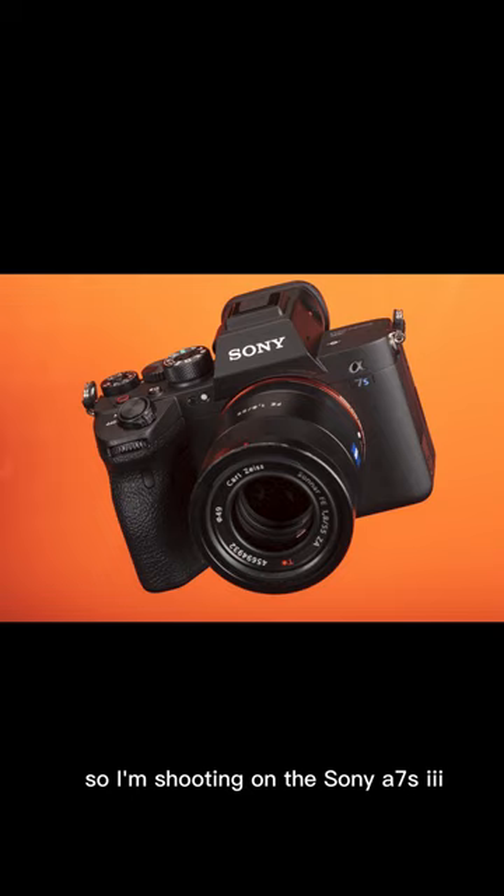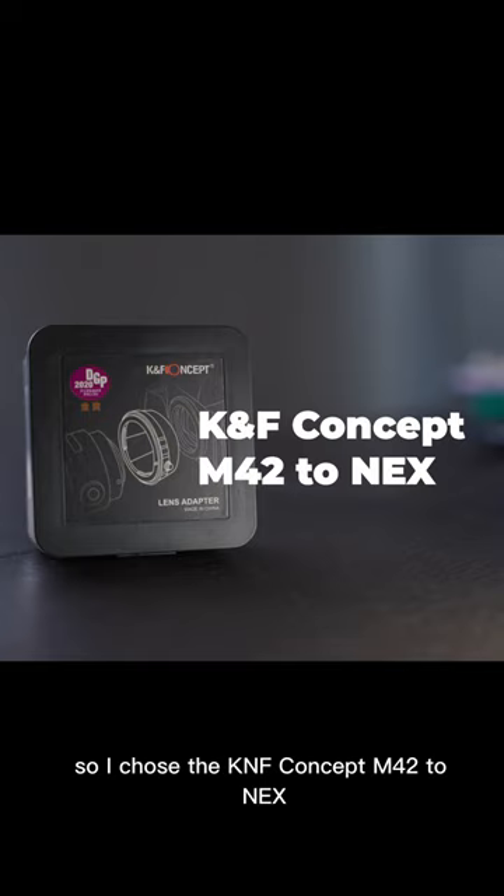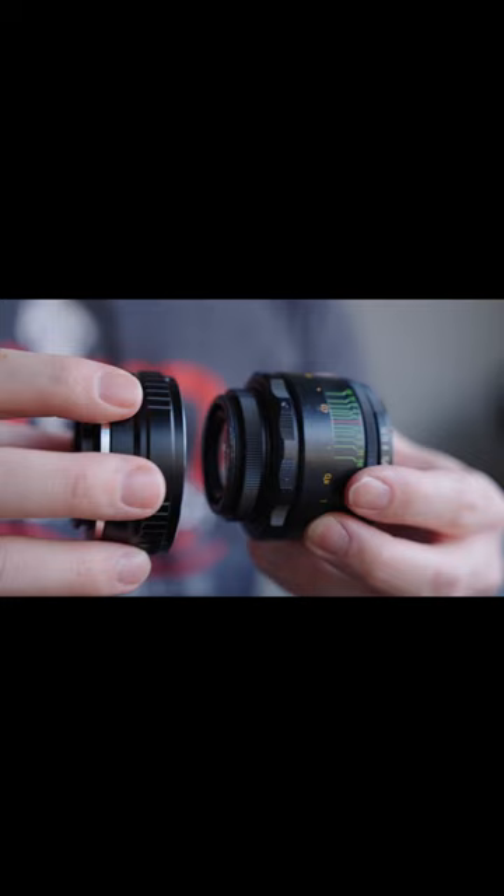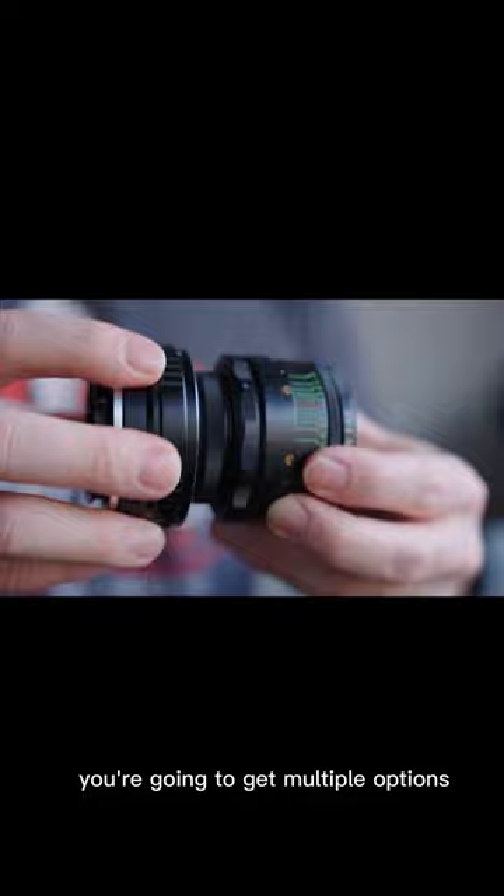I'm shooting on the Sony A7S Mark III, so I chose the KNF Concept M42 to Nex Manual Lens Adapter for Sony E-mount cameras. I bought it on Amazon.ca for about $34 Canadian. When you choose an adapter, you're going to get multiple options, so it's important you pick the right one for your camera.